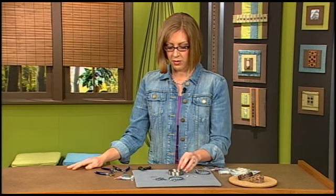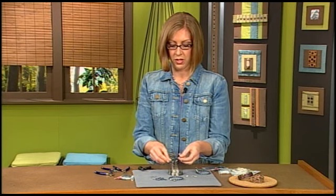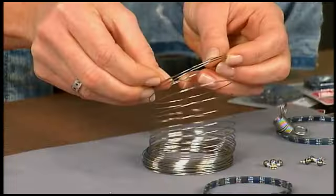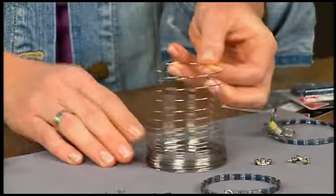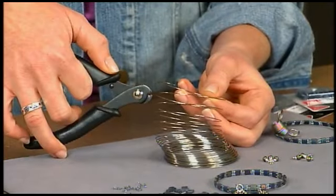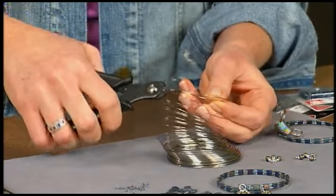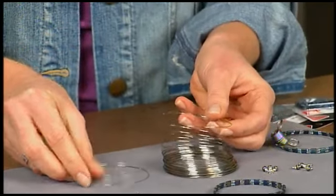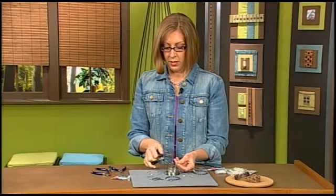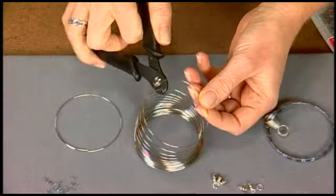The first thing that you do is take your memory wire, which is stainless steel. It's tempered to remember its shape, so you don't need a clasp, and it looks like a coil. For this bracelet, you'll just cut a piece with the ends overlapping — it doesn't have to be precise because we'll have to trim it when we get to the end anyway. You'll want to cut two pieces with the ends overlapping like that.